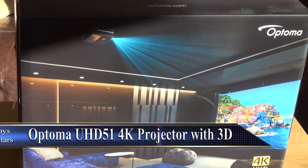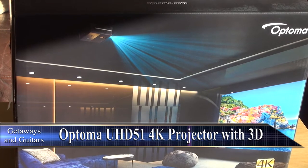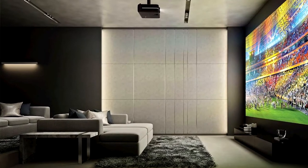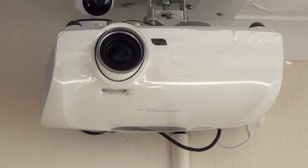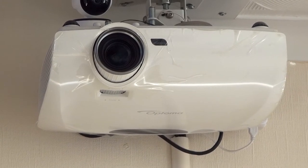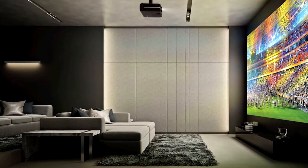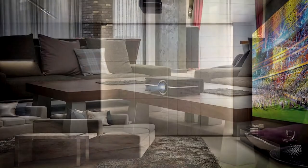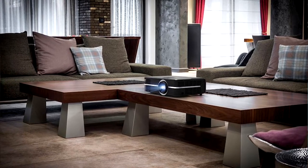Hi folks, one of my occasional gadget reviews here. I've just got this Optima UHD51 4K pixel shifting projector from Optima. It's to replace my HD33 which I've had now for six or seven years. It's been great. I do love the 3D on it and I wasn't wanting to give that up, so hence going for the Optima instead of one of the cheaper 4K projectors out at the moment.